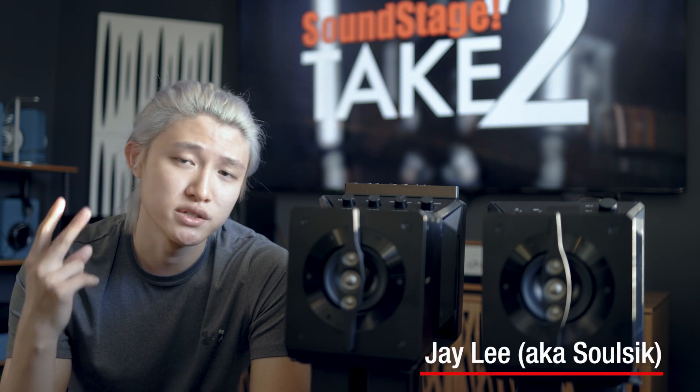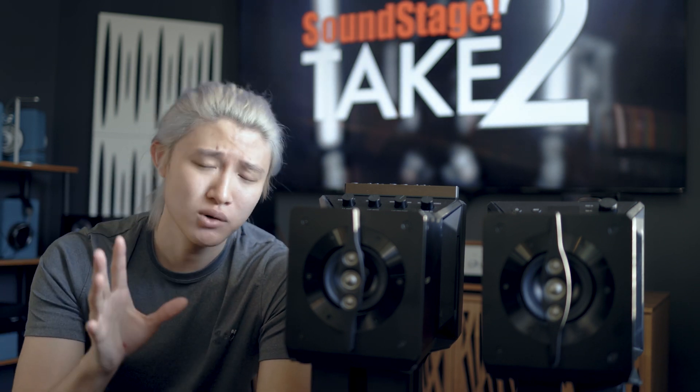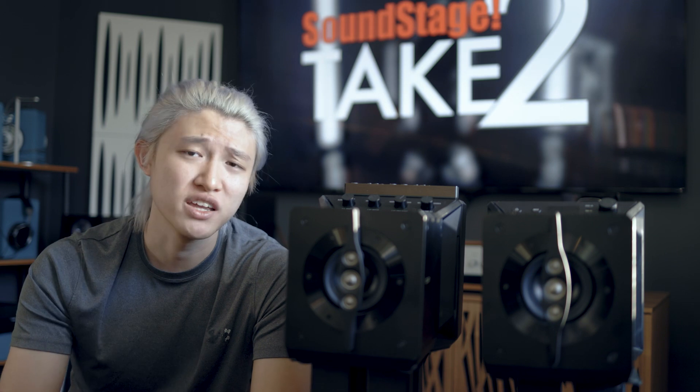Hey guys, welcome back to yet another episode of Take Two on Soundstage. I am your host Jay Lee, and this is the Sony SA-Z1 — not just any Sony speaker. This is a reference-grade near-field speaker, an attempt to really bring the best out of a near-field setup. This is an eight-thousand-dollar speaker, but before you click away because of the pricing, I want you to know that it packs a lot of very unique and interesting technology inside.